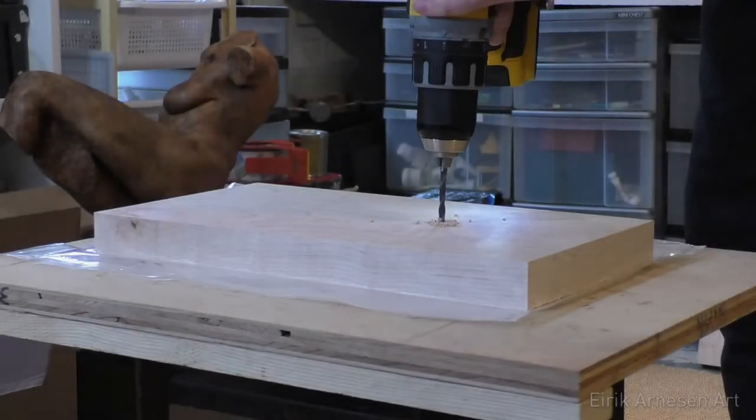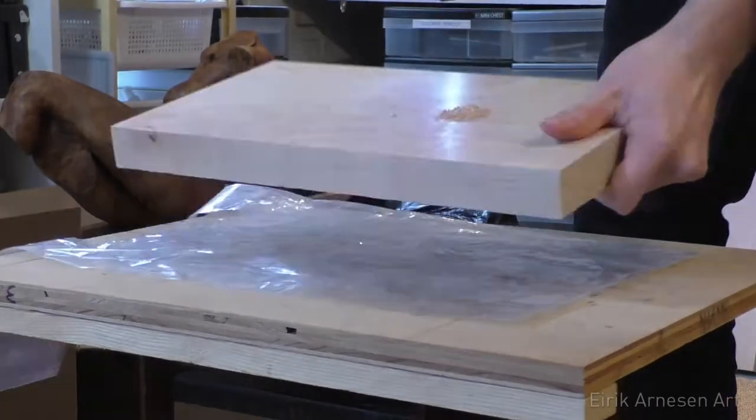Welcome back to the final part of casting in aquaresin, Part 9: mounting and photography.